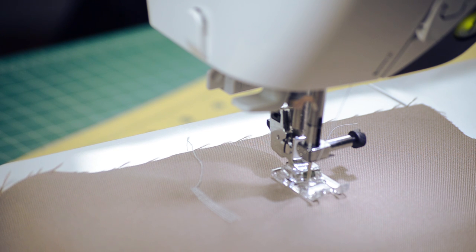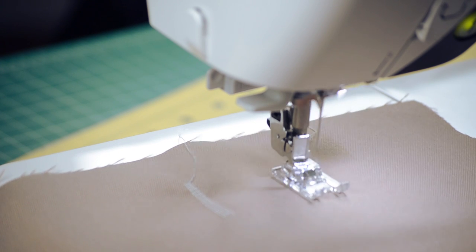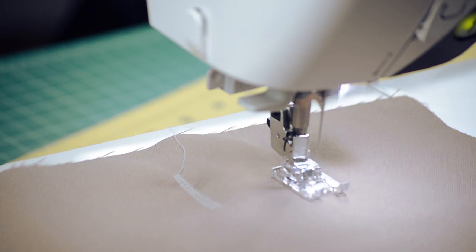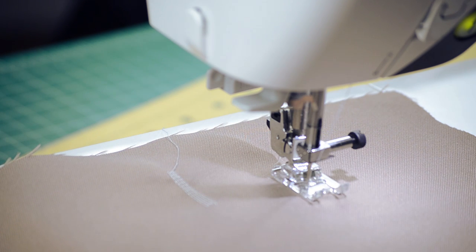I've done denim, I've done knits, I've been doing a lot of outerwear, and I've not had a problem so far. I've had this machine for about two months now and I've been using it almost every day. So this machine is a beast, and I highly recommend it for anyone that's trying to get a new machine or upgrade.